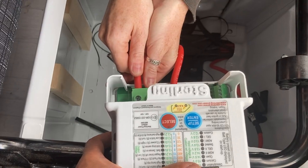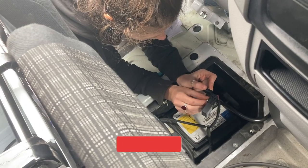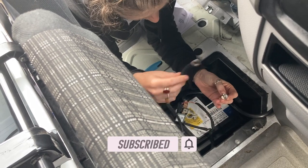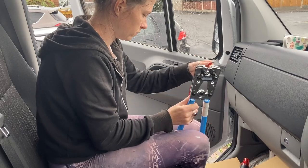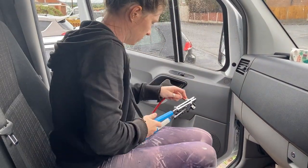We haven't actually explained what a battery-to-battery charger is. Basically it's a way to funnel the excess power generated when you drive around from the battery of the van into the battery bank that our electrical system runs off. So when we're driving, we're also charging our batteries, which is pretty cool if you ask us.